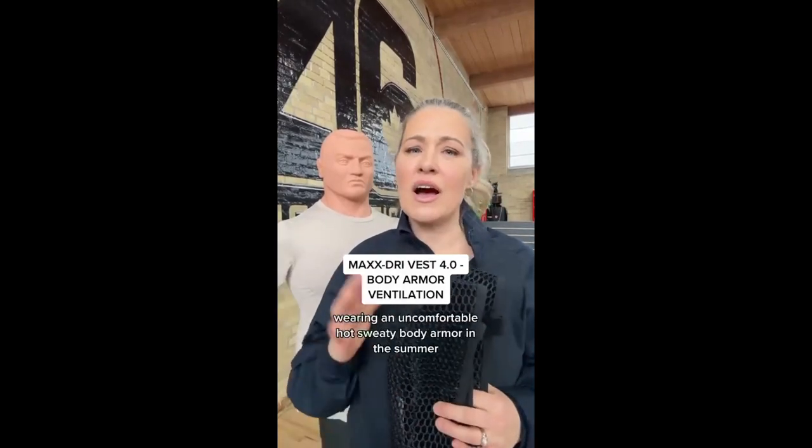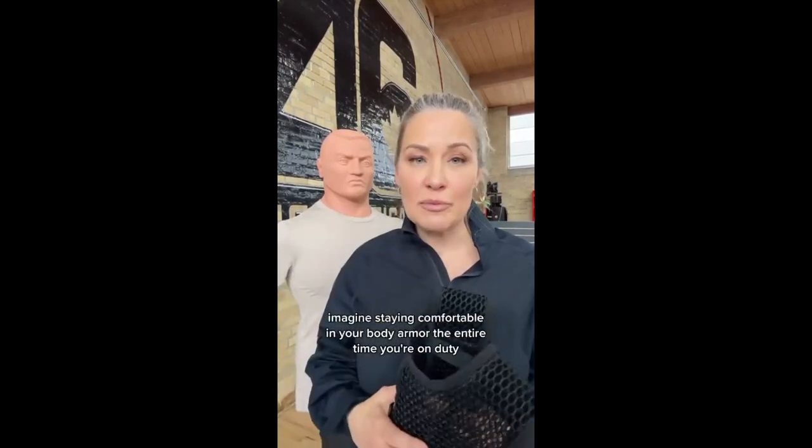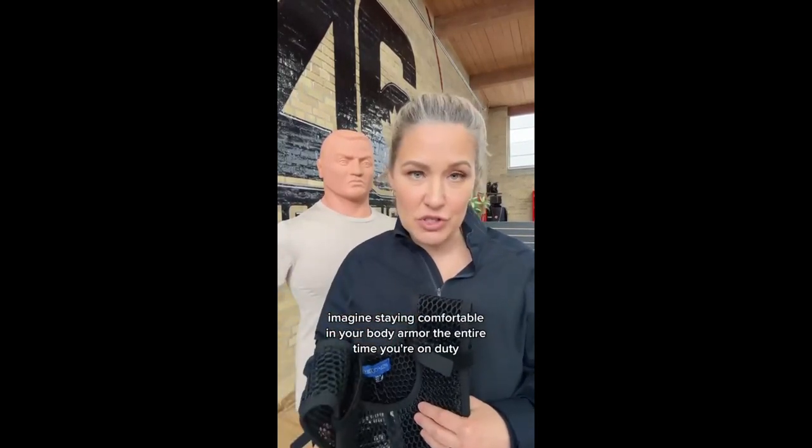We've all been there, wearing an uncomfortable, hot, sweaty body armor in the summer, or a really cold one in the winter. Well, imagine staying comfortable in your body armor the entire time you're on duty.